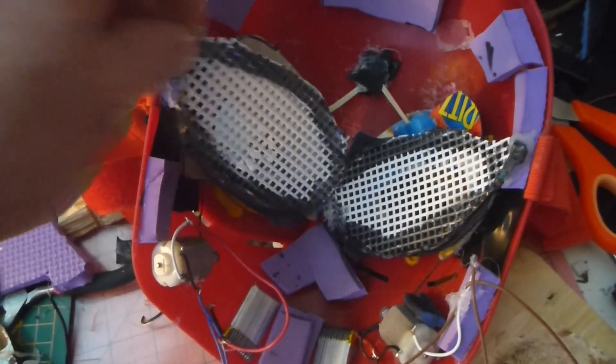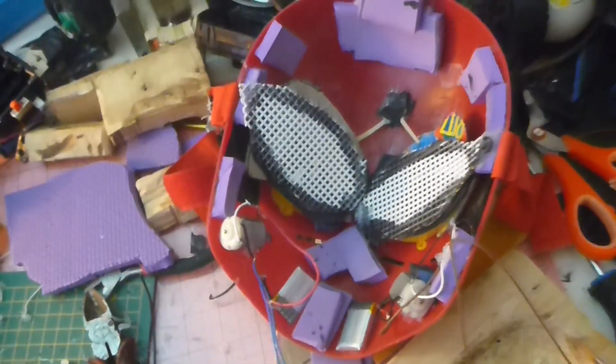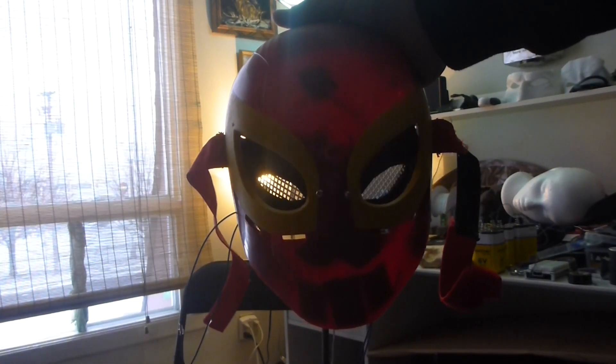I added a screen over top of it to create the white effect of Spider-Man's mask. If I hold the mask up to the light you can kind of see how it works.